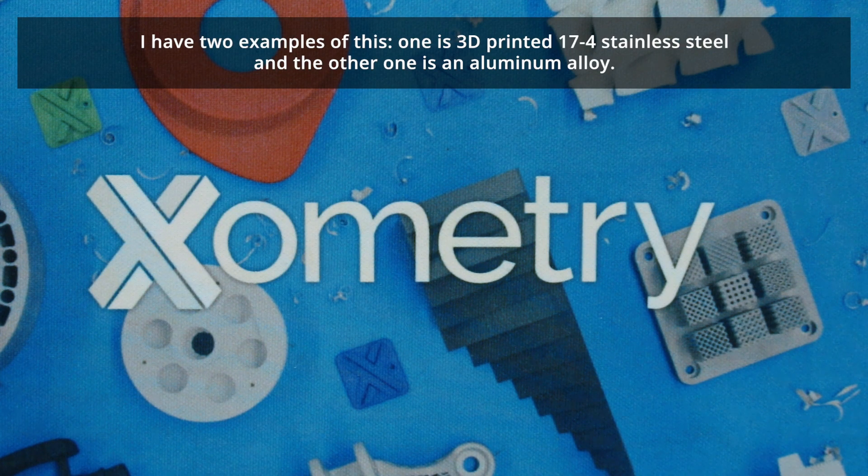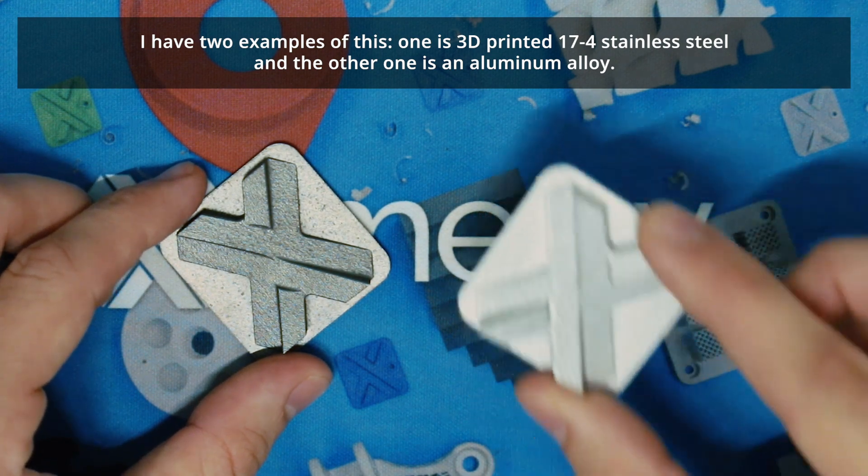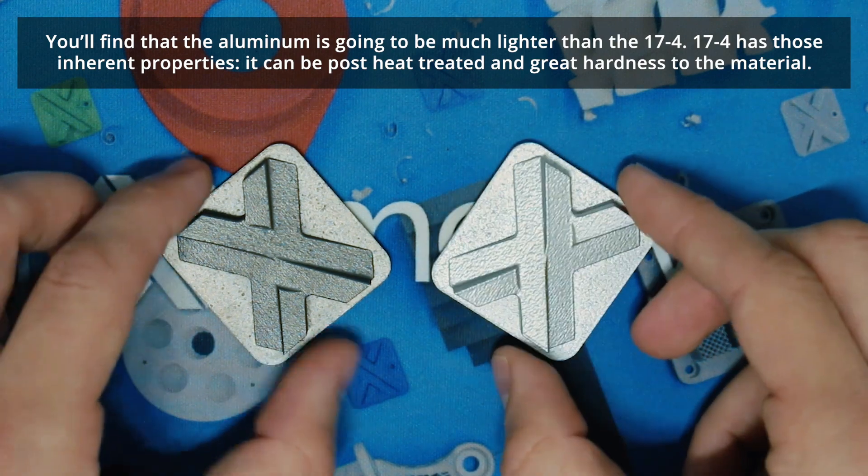I have two examples: one is 3D printed 17-4 stainless steel and the other one is an aluminum alloy. You'll find that the aluminum is going to be much lighter than the 17-4.